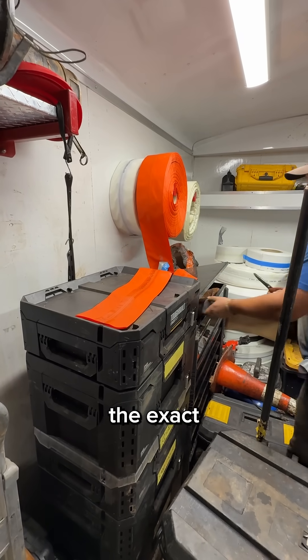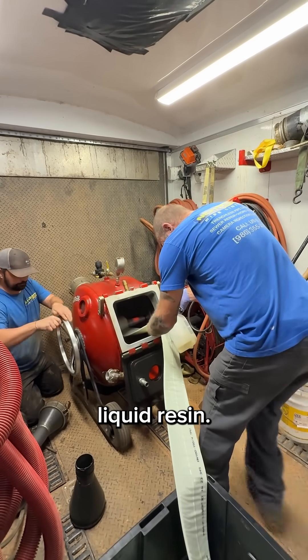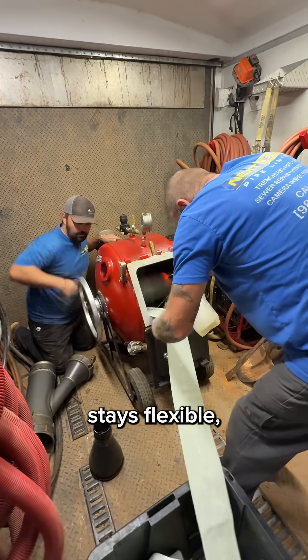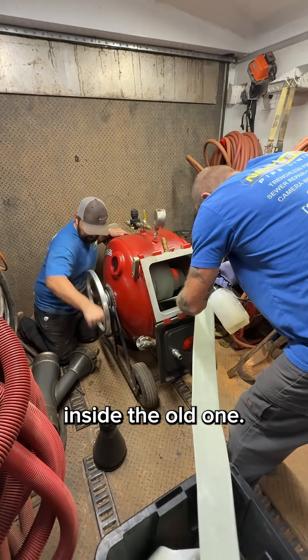Every liner is custom-made to fit the exact measurements of your sewer. We cut it to size and saturate it with a liquid resin. This glue-like material soaks into the fiberglass felt on the inside of the tube. When it's wet, the liner stays flexible, but once cured with UV light, it hardens into a solid new pipe inside the old one.